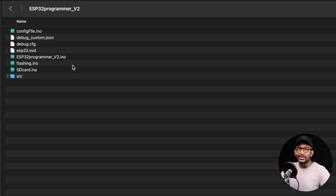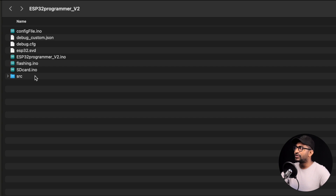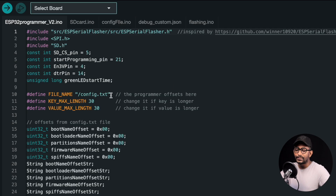Here are all the files required to flash the code inside the ESP32 module of our ESP programmer. We are using one library called ESP Serial Flasher, which is responsible for flashing firmware files into other ESP boards — it's included in the same folder so you don't need to install it separately. Let's open the main.ino file. We took the code from Kevin's project and modified the pins according to our PCB design; otherwise the code is more or less the same.